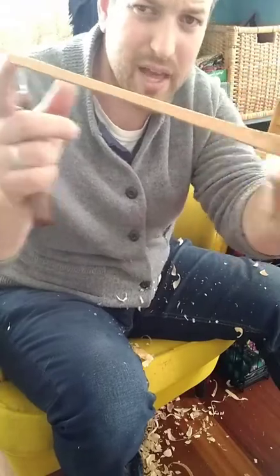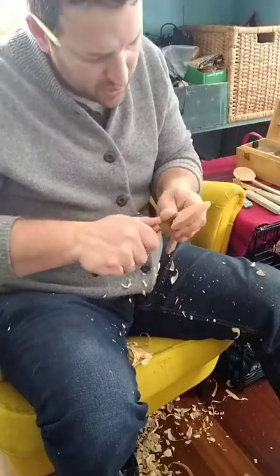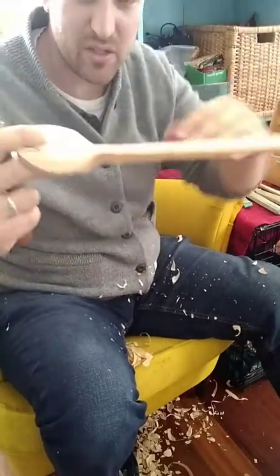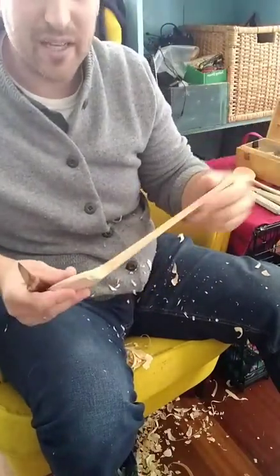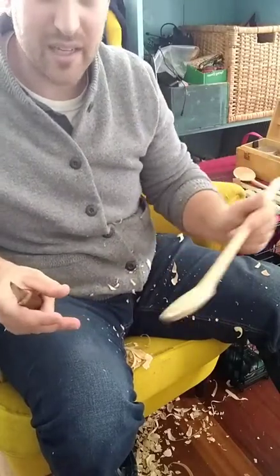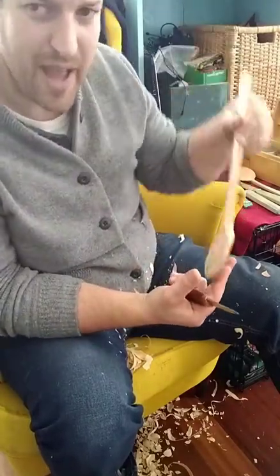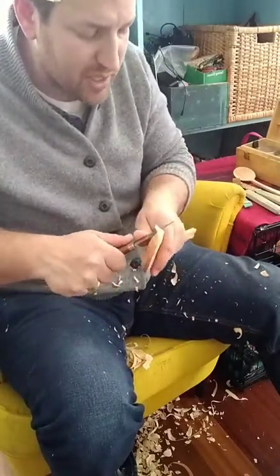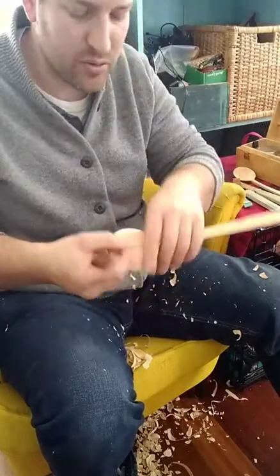Now I've got that the way I want it. Now I'm going to define the underside of that swoop — because with a salad server you might be holding it like this or like this. Either way, the curved outside needs to roughly match the curve of whatever bowl you're intending it to be used with. A lot of people use a broader, shallower bowl, so I'm going for a broader, shallower sweep here.